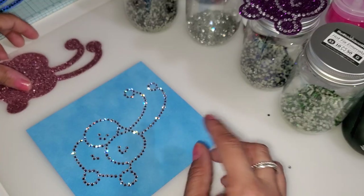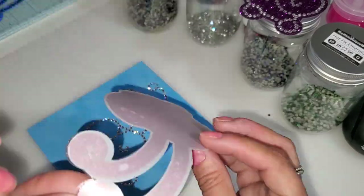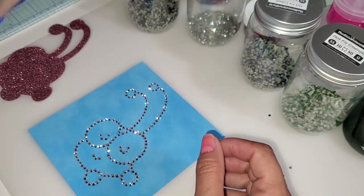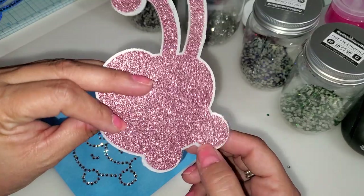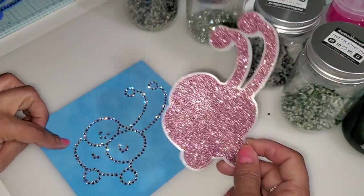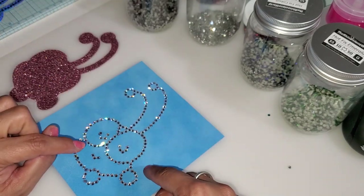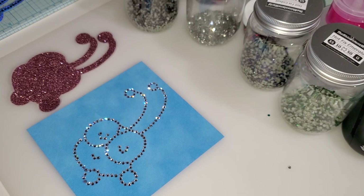Now I'm going to go ahead and apply these rhinestones to this pink glitter. I initially made this offset a little larger, but all of this is going to be trimmed down just like the other ones. I've already attached the glitter — I cut the bling anything material and have the background for the Cricket. I've already pressed the glitter HTV to the bling anything material, and now I'm going to pick up these rhinestones and press them to this pink glitter.